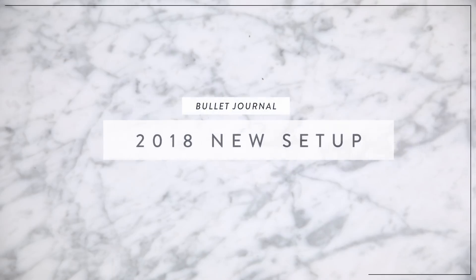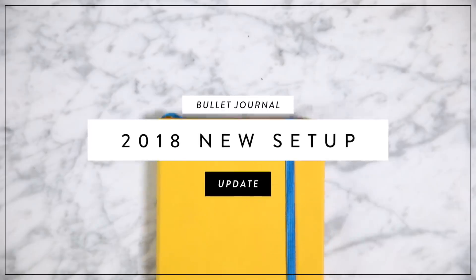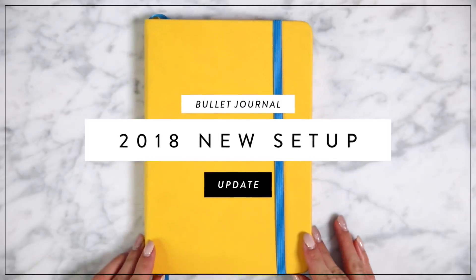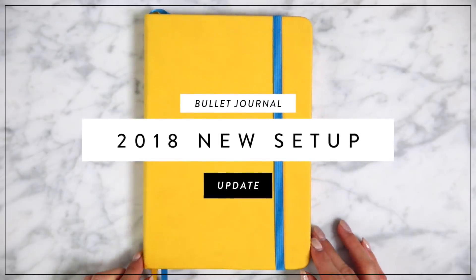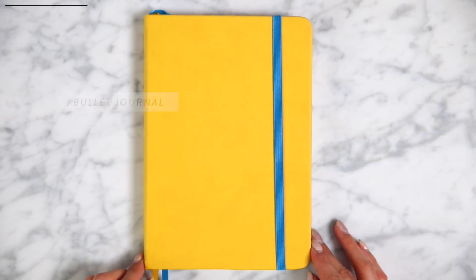What's up you guys? Welcome to our 2018 bullet journal setup video. I am so excited to start fresh this year. I know I've been gone for a hot minute. I took a little break at the end of last year, but I'm ready to start brand new and fresh.